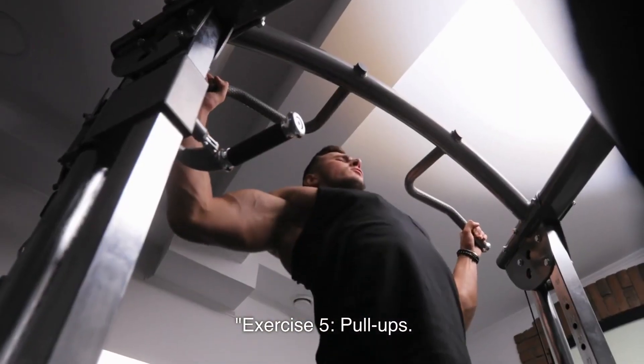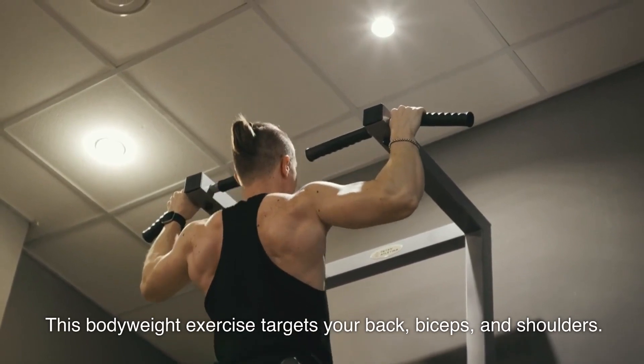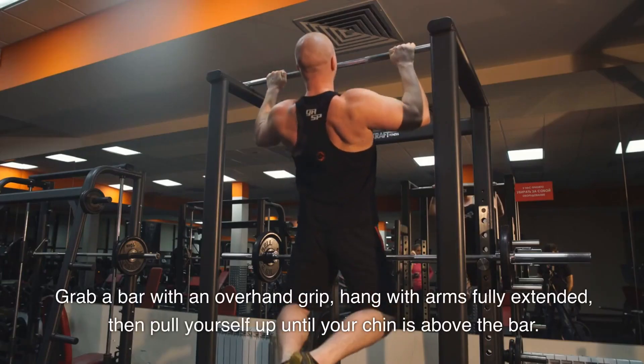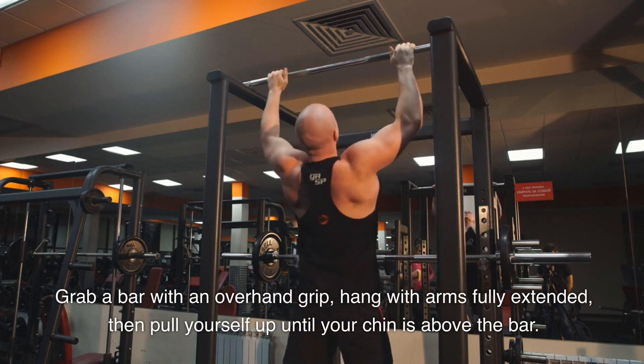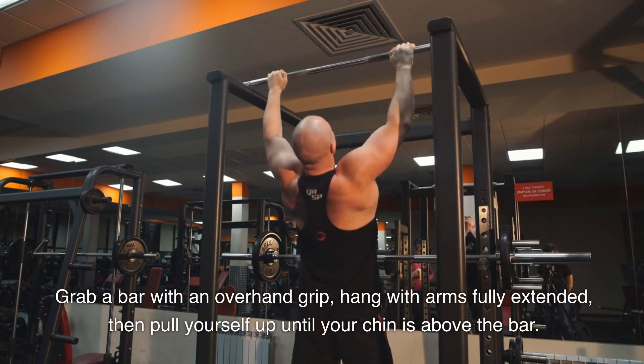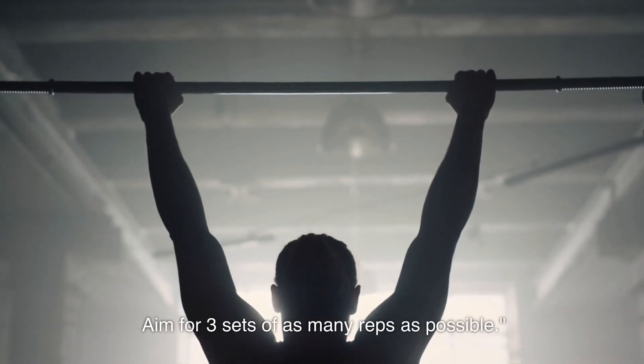Exercise 5: Pull-Ups. This bodyweight exercise targets your back, biceps, and shoulders. Grab a bar with an overhand grip, hang with arms fully extended, then pull yourself up until your chin is above the bar. Lower down with control. Aim for 3 sets of as many reps as possible.